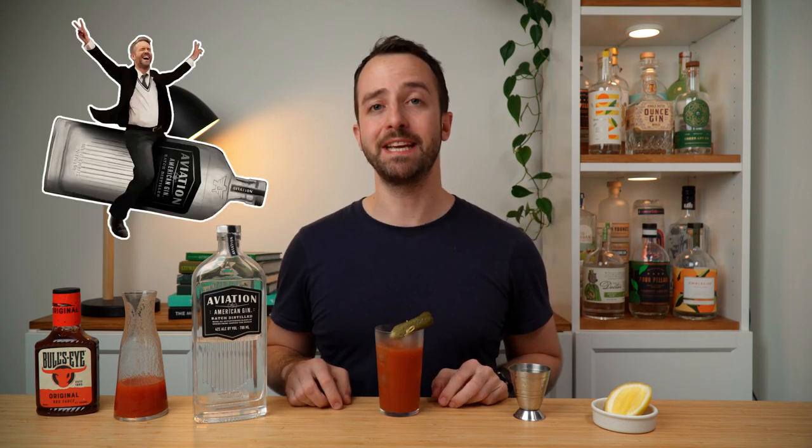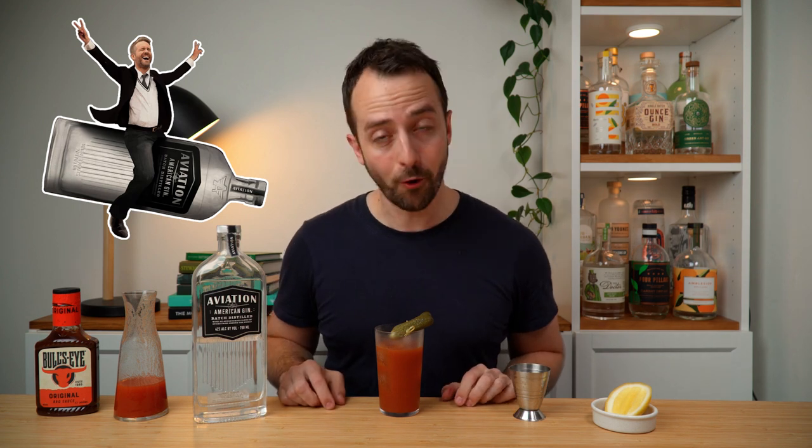Well, thank you very much Ryan Reynolds for making me drink this absolutely awful cocktail. Guys, I hope you enjoyed this — now is probably a good time, if you haven't already, to click through here and see the Aviation Gin review. Otherwise I'll see you next time — cheers guys!